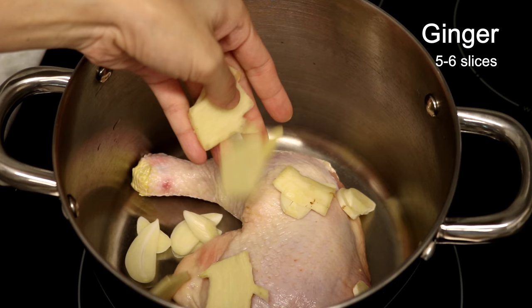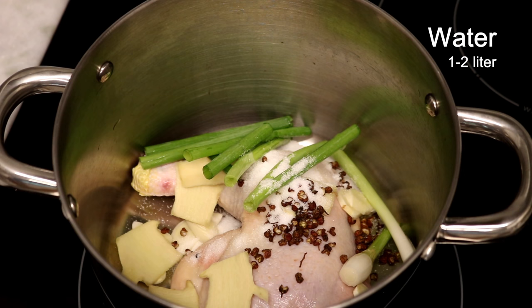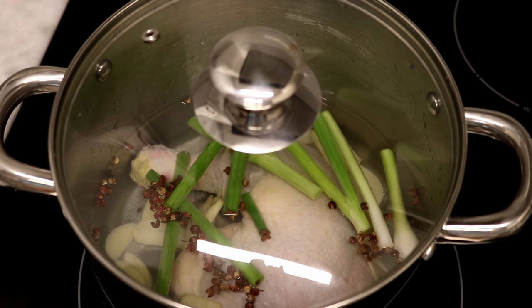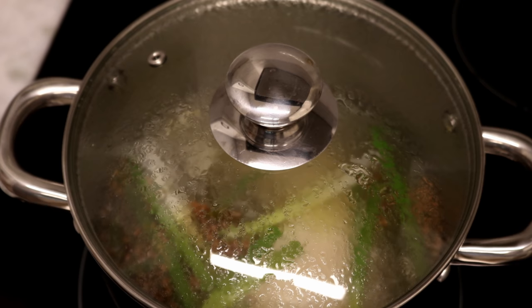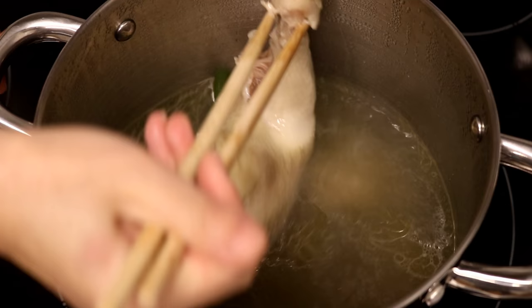Add 2 cloves of garlic sliced, 5 to 6 slices of ginger, 2 pieces of scallion cut into short pieces, about 1 tablespoon of citron peppercorns, and 1 tablespoon of salt. Pour in 1 to 2 liters of water, or enough to cover the chicken. Put on the lid, turn the heat to high, and bring this to a boil. Once it comes to a boil, turn the heat to low and simmer for 5 minutes. Depending on the size of your chicken, you might need to adjust the cooking time.